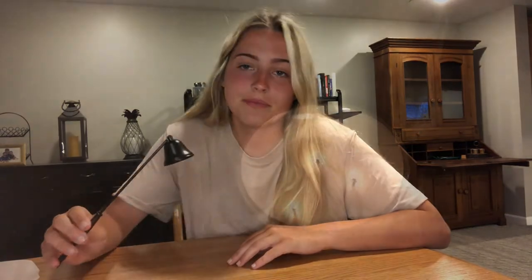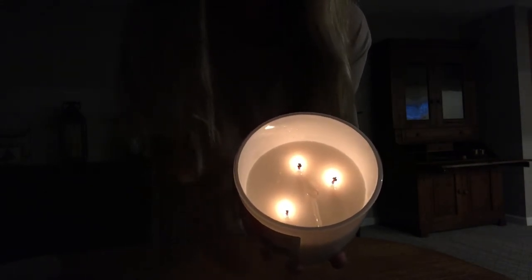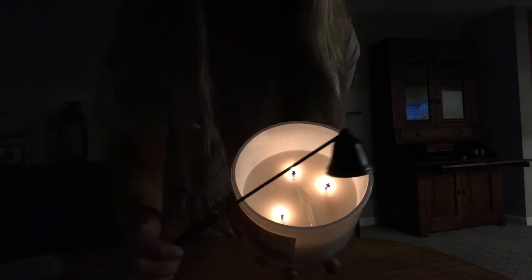So now I'm just going to show you guys how to actually use it. I turned the lights off to be able to show you guys the actual flame. This candle has three wicks in it and I'm just going to show you guys how to properly use the product.